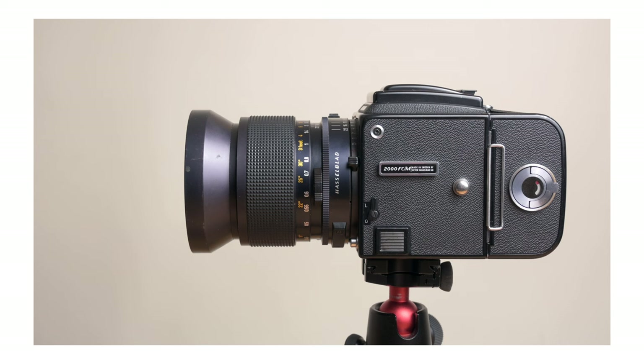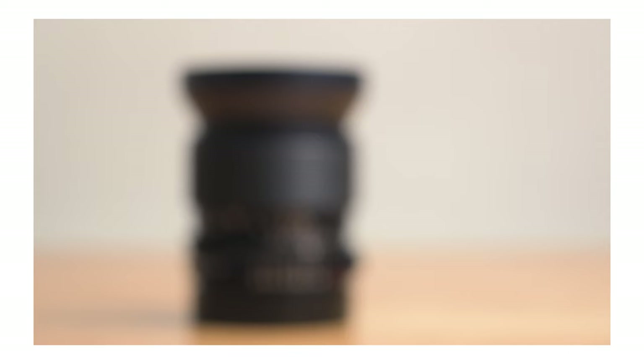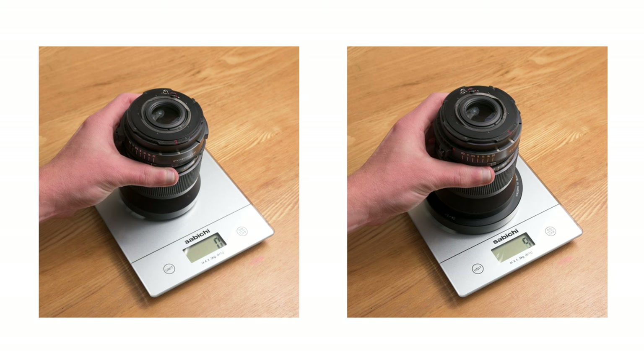The lens comes in at about 100 millimeters long and extends by another 15 millimeters when focusing closely. It's about 80 millimeters wide most of the way down the barrel, but flares out at the front to about 90 millimeters wide. It weighs in at about 1.3 kilos, or almost three pounds. Do you see why I call this thing Gigantor?